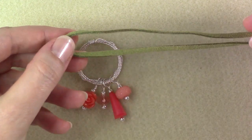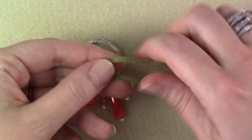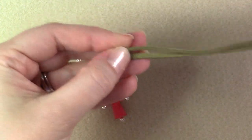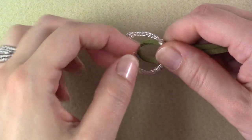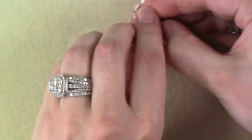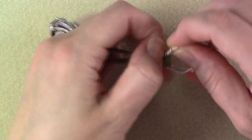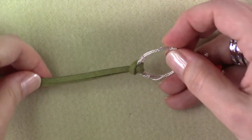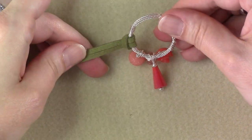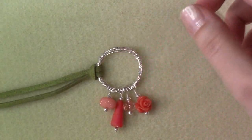We're going to take about a 10-inch section of suede lace, fold it in half, and create a lark's head knot over one side of our little bundle. Loop it just like this and loop through, then pull all of that tight. You'll see we have secured our faux suede lace to one side of our loop. Now I'm going to leave that and go ahead and do the other side to match. This is fairly quick, so we'll just do the exact same lark's head knot on the other side. Be careful not to get your charms in the way.